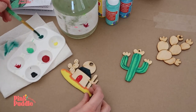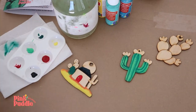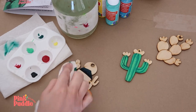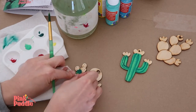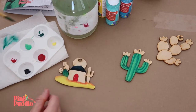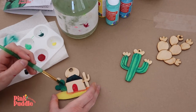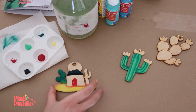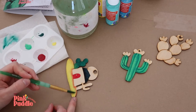Here I'm showing you what to do if you go out of the lines, which we all do. Just use your paper towel and some water and lift it out — it's like magic. So if you go out of the lines, you can fix it; it doesn't mean that's the end.